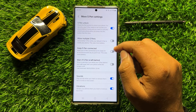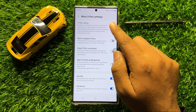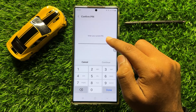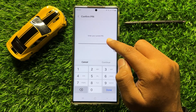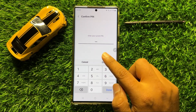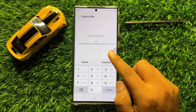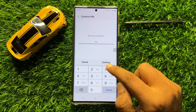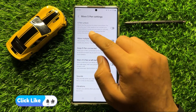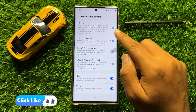If you want to disable the S Pen Unlock, then turn off this button. Enter your lock screen pin or password to make changes, then click on Continue. Now you can see the S Pen Unlock is disabled.